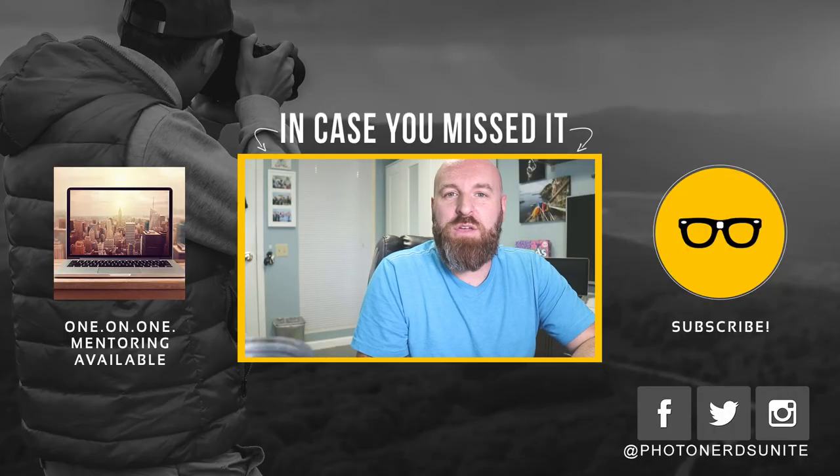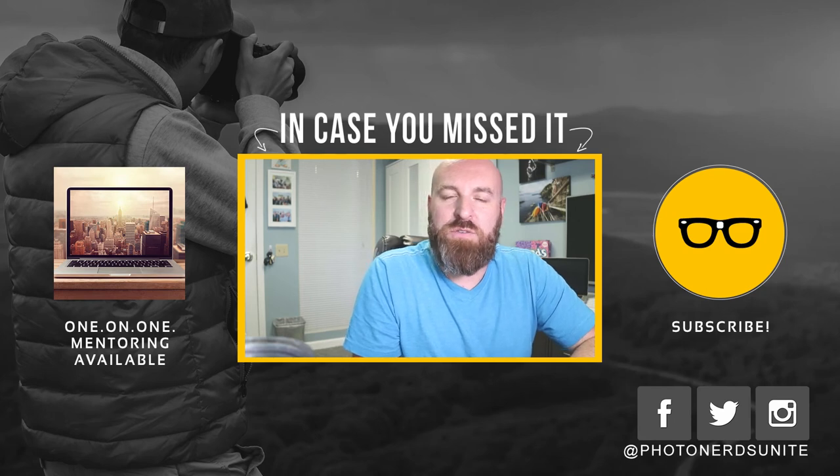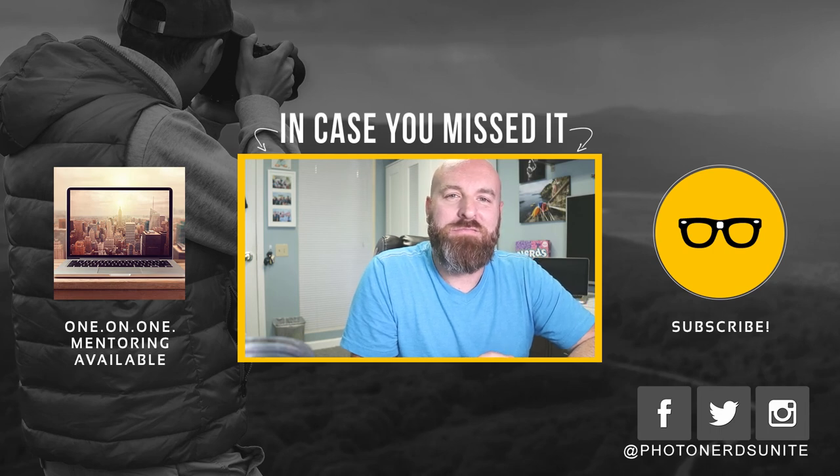That's all I've got for you today. Hopefully you enjoyed this video — if you did, give it a thumbs up. As always, thank you so much for your comments, subscribes, all that good jazz. Don't forget to follow us on social media like Facebook, Twitter, Instagram, and all that goodness. My name is Adam, I'm out.